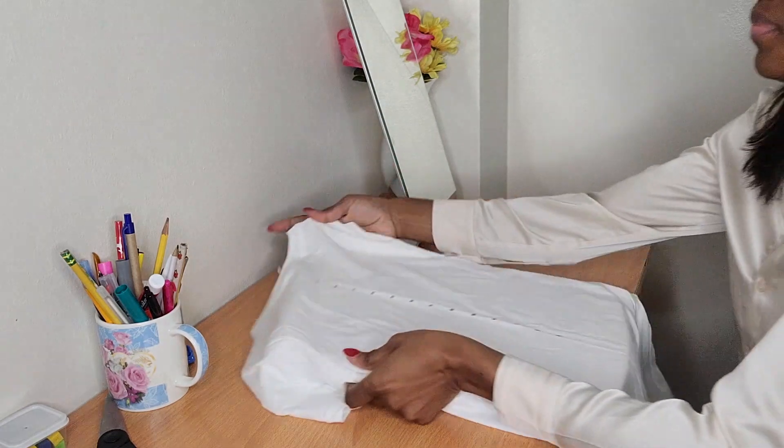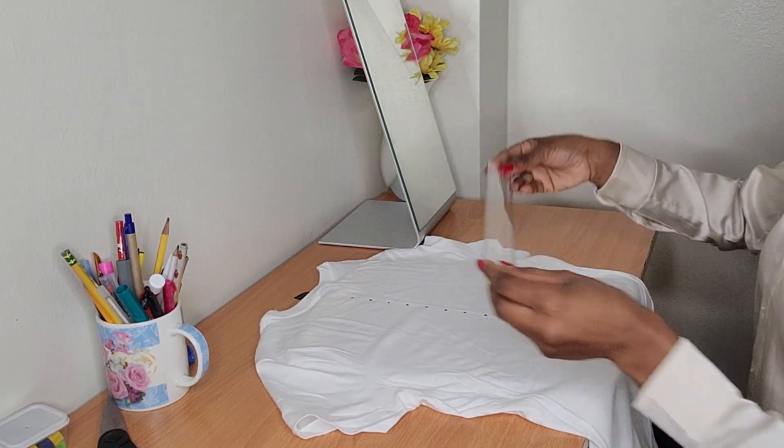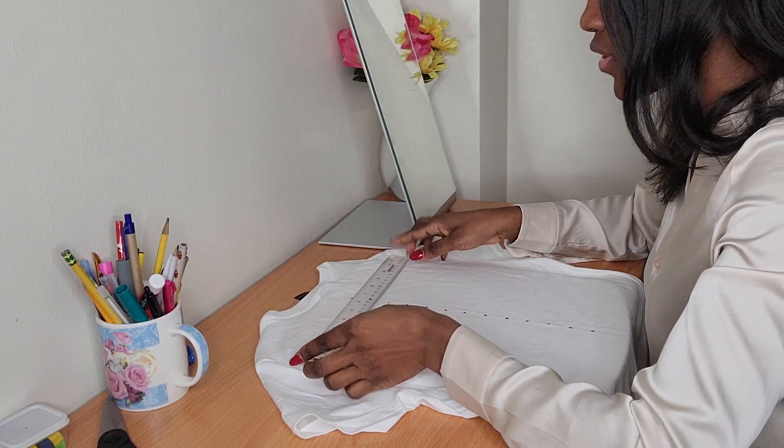Now I'm going to take my ruler again, place it above the dots, and trace a line.